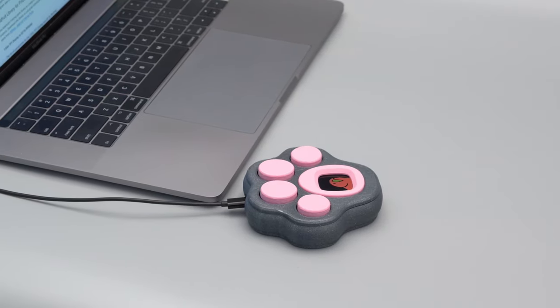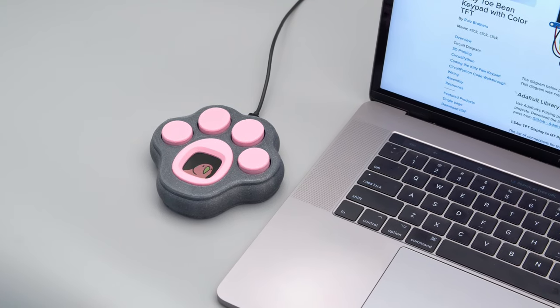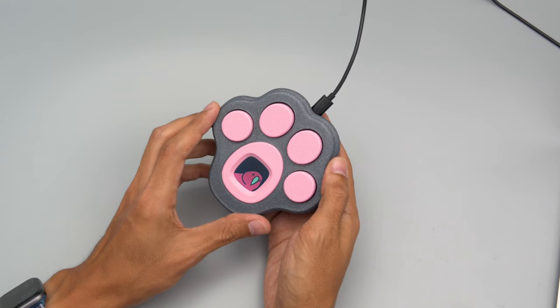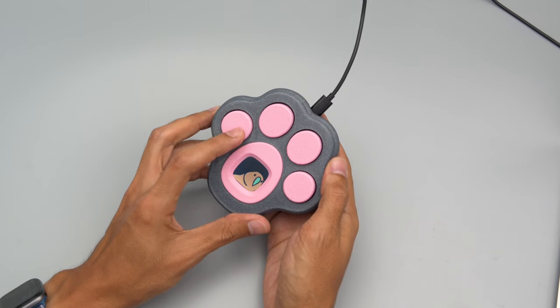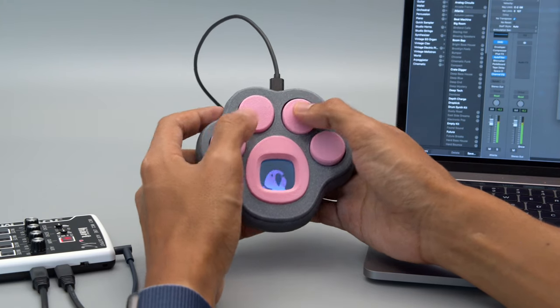This four-button keypad can be customized to trigger keyboard shortcuts. We really like musical instruments, so of course we also made this into a MIDI controller. We thought it'd be really funny to have PartyParrot animated on the TFT display, so each time a key is pressed, the animation advances a frame so it looks like it's dancing.